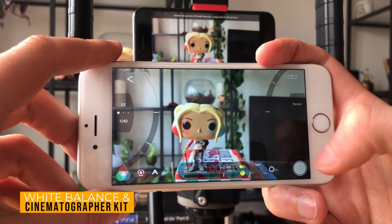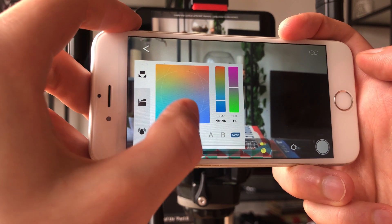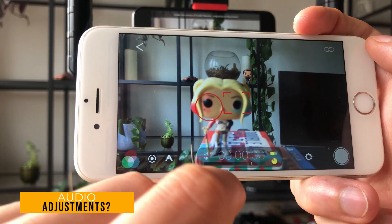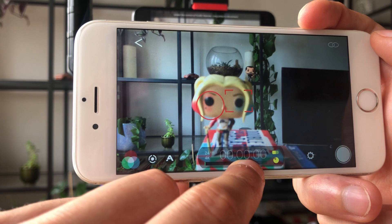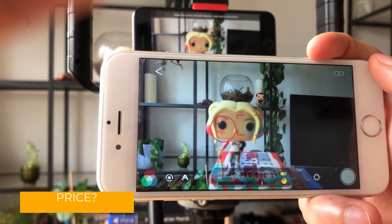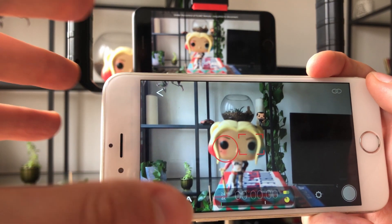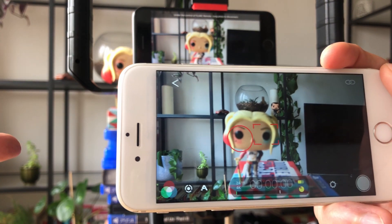When you're on the secondary device, you can still access white balance — all the presets, temperature, and tint are there. If you've got the Cinematographer Kit, you've got all of those options to adjust for your shots as well. Another thing to note is you can adjust your audio levels on the primary device — slide that down and bring it back up between those two zeros, which is the sweet spot for audio. Filmic Remote costs about £10, but if you've already got Filmic Pro you may be able to get it in a bundle for £5, so it's worth checking your App Store.